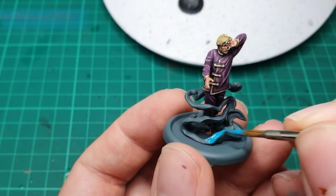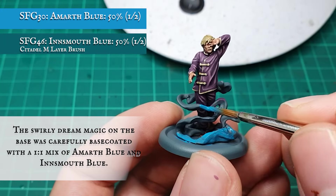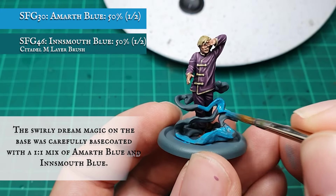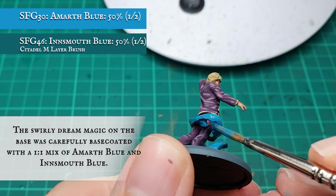Now that Dreamer himself is finished, I'm going to tackle the outer swirly magic, keeping the tones for this quite vibrant in contrast to Dreamer's desaturated, more muted hue. To start off with, I applied a base coat to the swirl with a 1-to-1 mix of Amarth Blue and Innsmouth Blue.